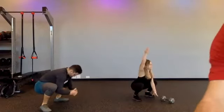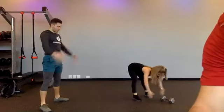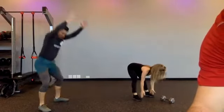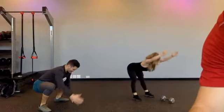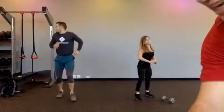You only go as low as is comfortable for you. Good job — chest proud at the bottom. We'll do this for about another 10 seconds. Three, two, one, and stand up.